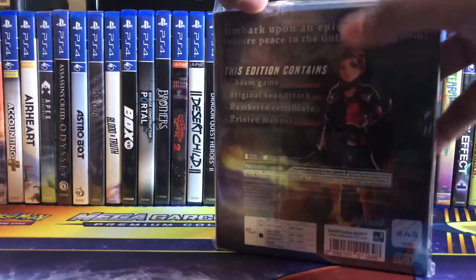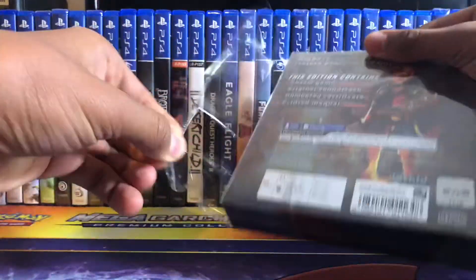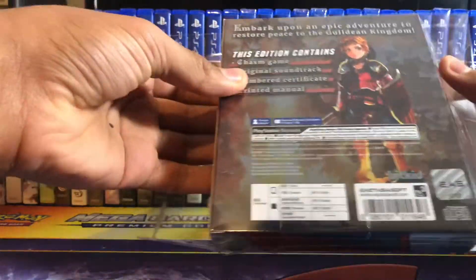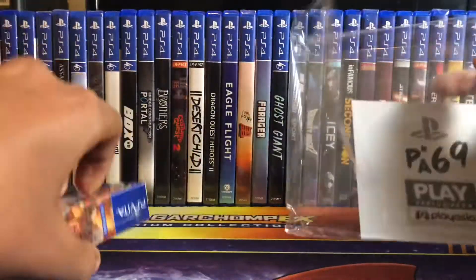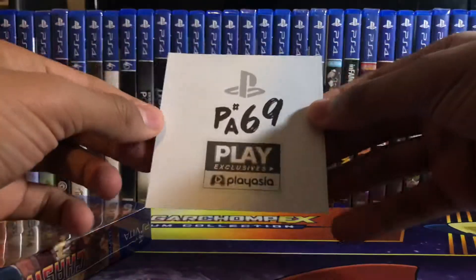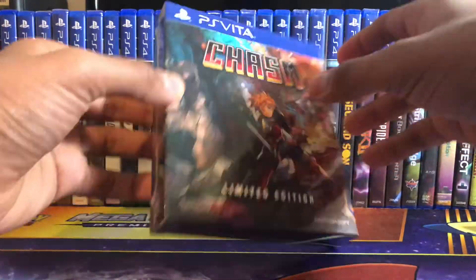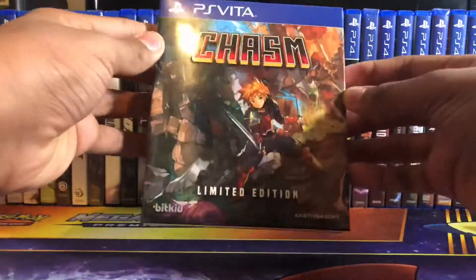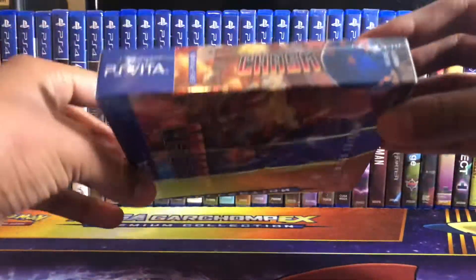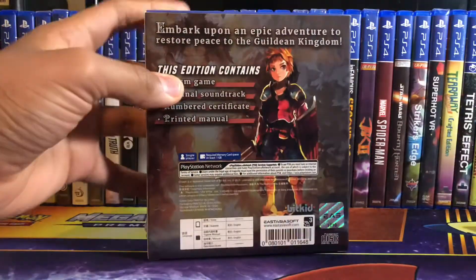So let's open it up. Here we are. Here is the sticker, and here we have the game and the box. Here's the front of the box, there's the spine, and here's the back. Let's open up this.